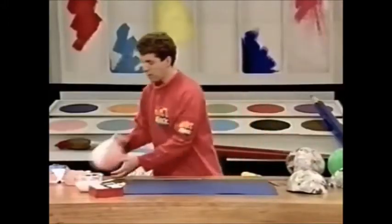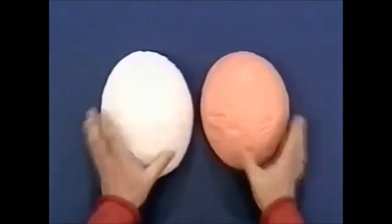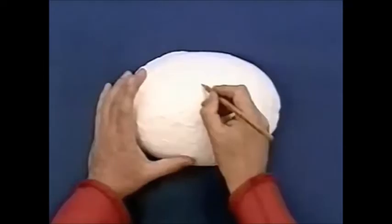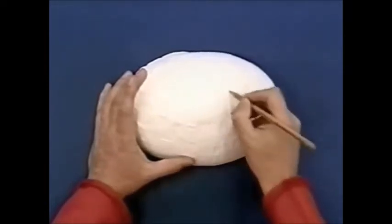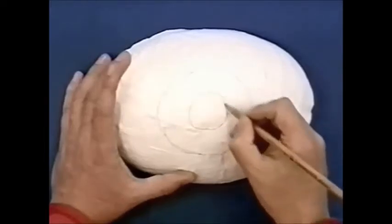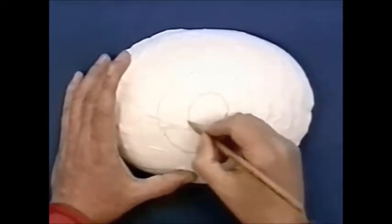Then paint those two halves — paint one white and one to match your skin. The white one is actually going to be your eyeball. On the eyeball, very carefully draw an outer circle for the iris of your eye, and then do an inner circle for the pupil. Then you can paint it any colour you want.